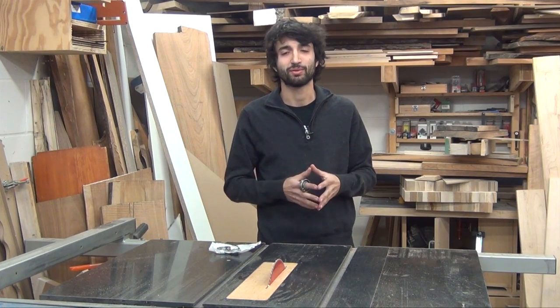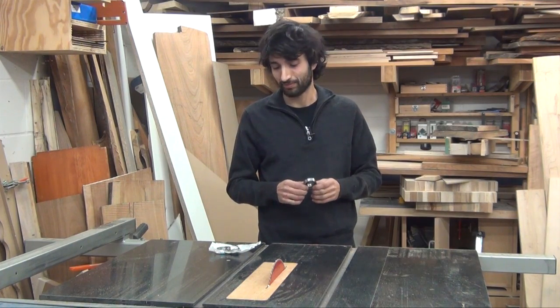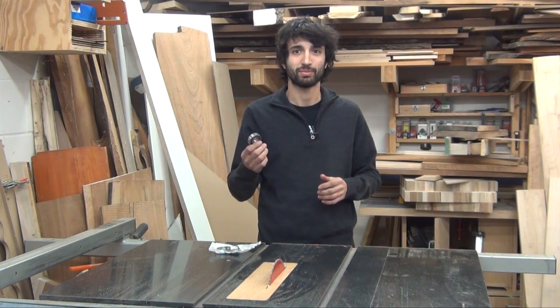Obviously this process is going to vary from saw to saw, from manufacturer to manufacturer. But I really wanted this to show how easy and straightforward it is to change these bearings out on these machines. The bearings themselves are pretty inexpensive — less than ten dollars a piece.